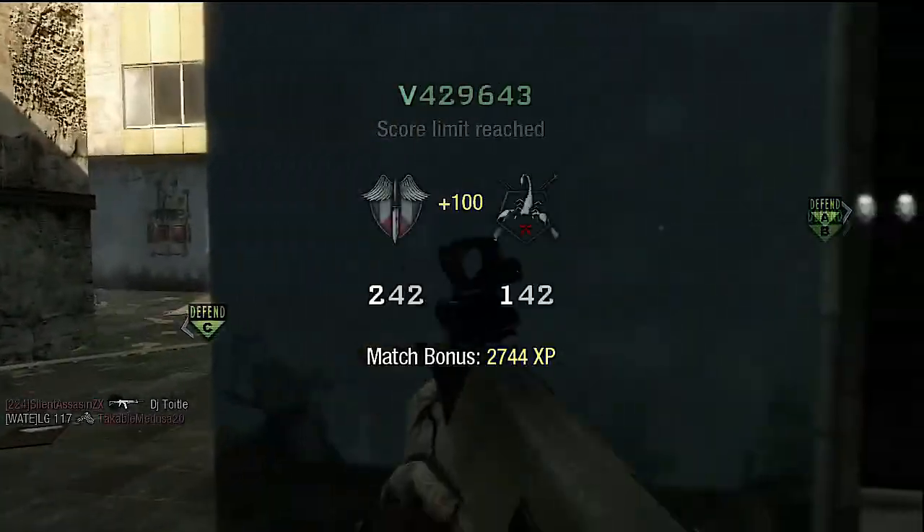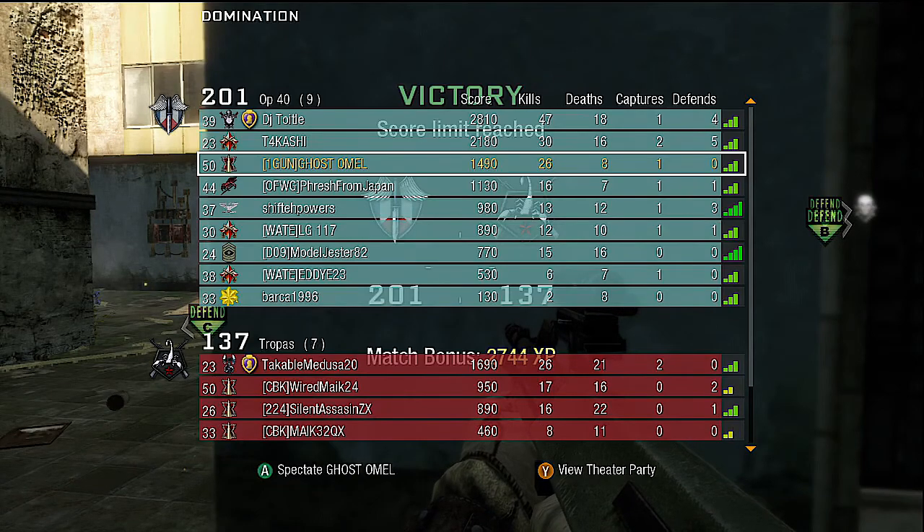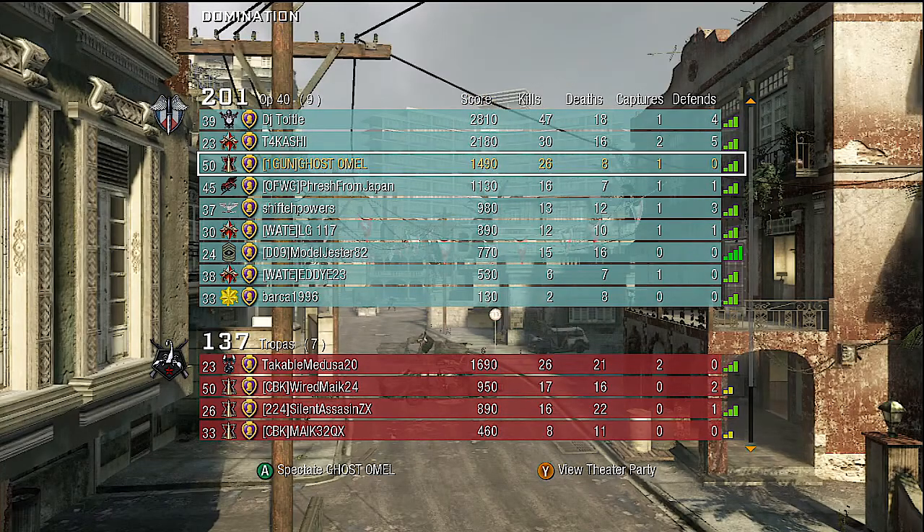This game is wrapping up and it went extremely well — we went 26 to 8 with one capture. There you go guys, Mad Cow is back. It might not be the best time personally, but thank you for watching. Please hop on the Respawn Army and vote for me. Thank you guys — peace out.